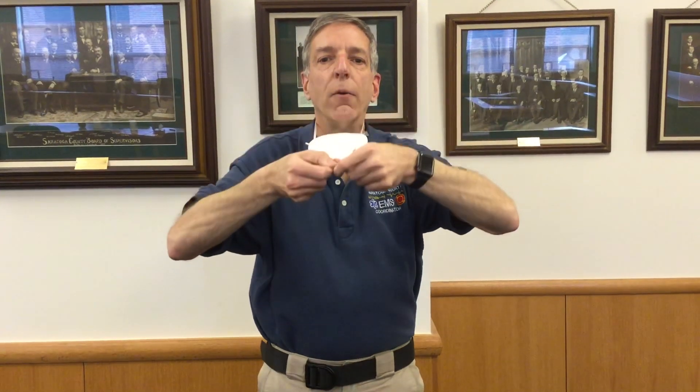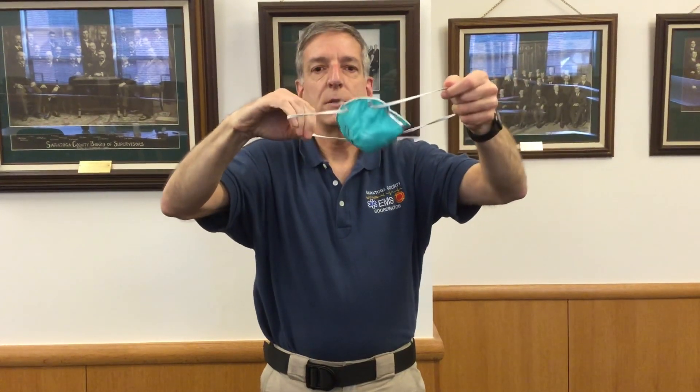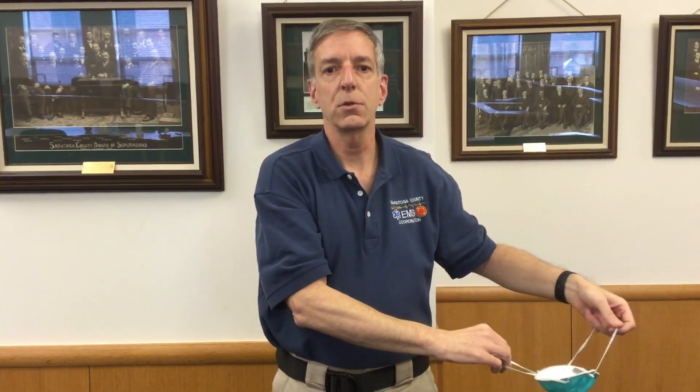Now to doff the mask, you're going to be very careful about what you touch and don't touch. The very first thing you do to remove the mask from your face is to take the straps on the top — with only the straps, not touching the mask — and pull those straps down. You then take the straps from the back, lift the mask over your face, and dispose of the mask without touching anything but the straps.